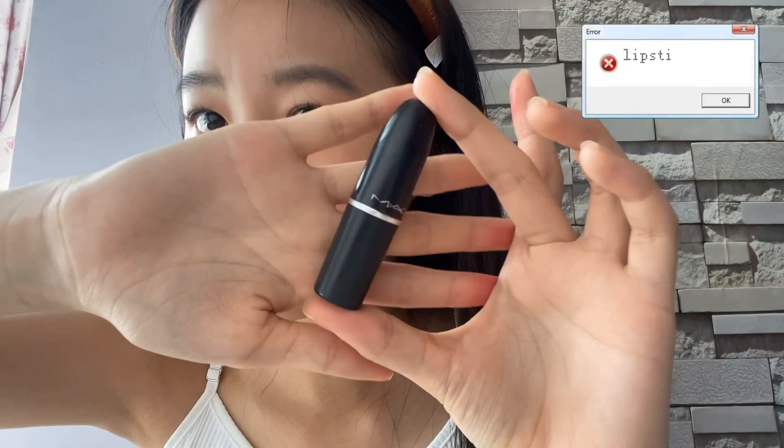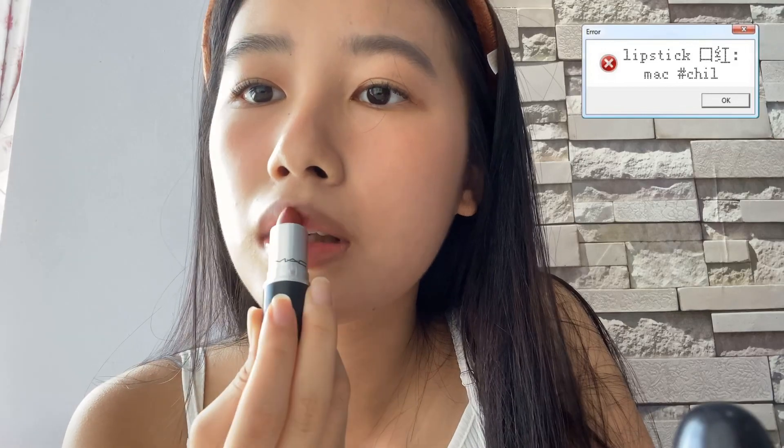The last step is lipstick. I'll be using the MAC lipstick in Chili — just apply some on the middle of your lips and pat it with your fingertips to blend it out.